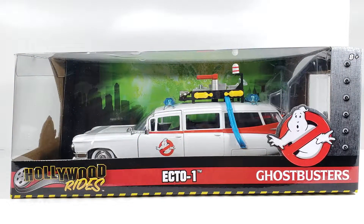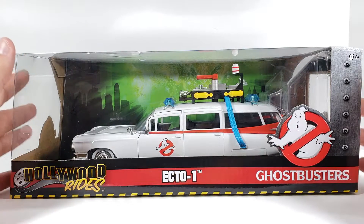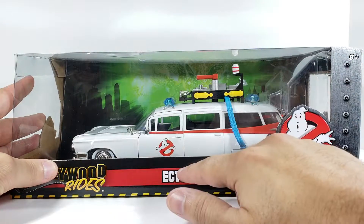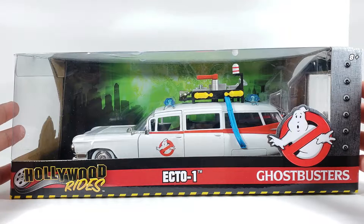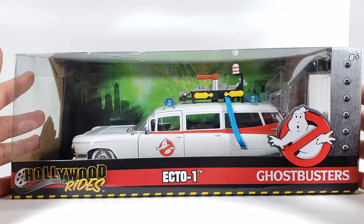Hey, what's going on you guys, it's your man James aka JP back again with another toy room review. Today we're taking a look at the Jada Toys Hollywood Rides Ghostbusters Ecto-1. This is made by the same company that makes all the Fast and the Furious cars that I do.